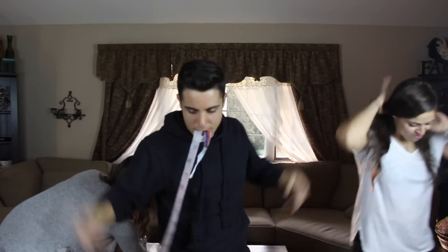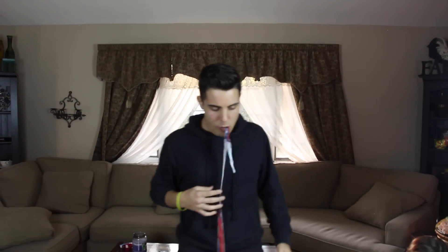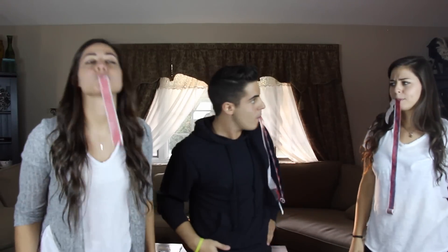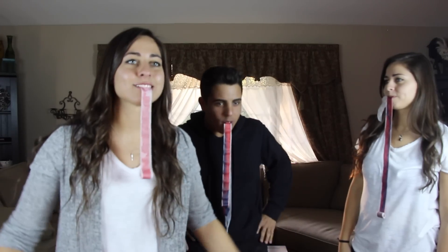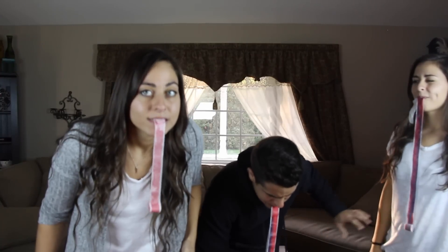I'm not happy about this. Me either. It's definitely getting gone. I don't know which is paper and which is fruit roll up. We said no hands. No hands. No limbs. You can't roll it up like that.